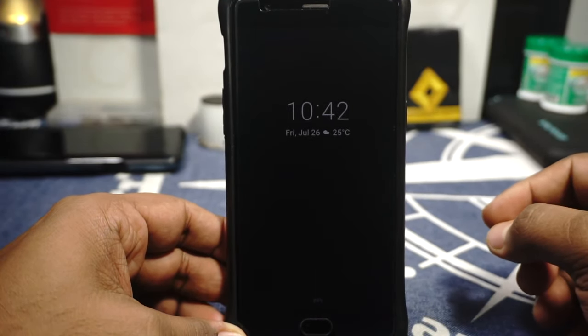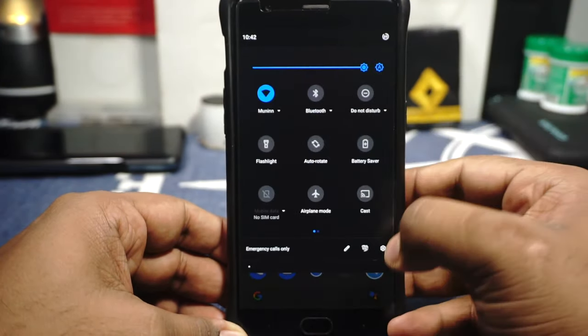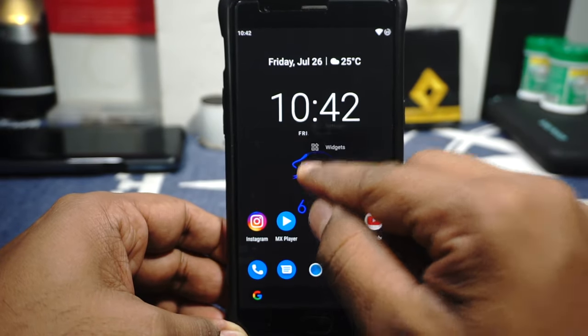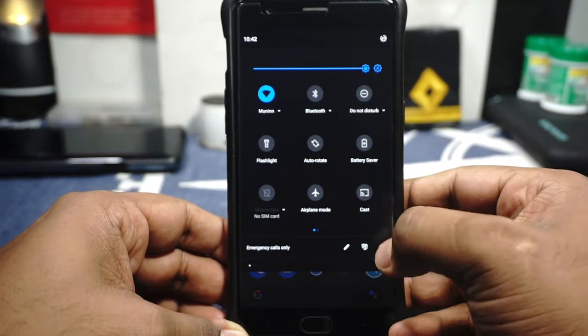First of all, the ambient display, pickup sensor, handwave and all that is working really well. The launcher is great — it's using the Quick Step launcher which has gestures and all that. I'm really happy with that. Let's go to the About Phone page.